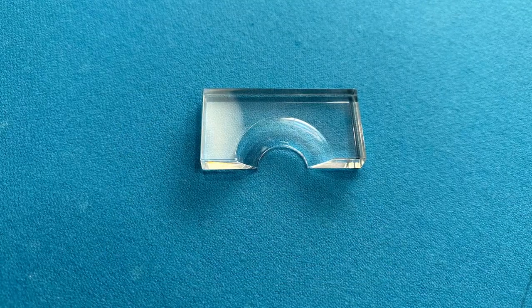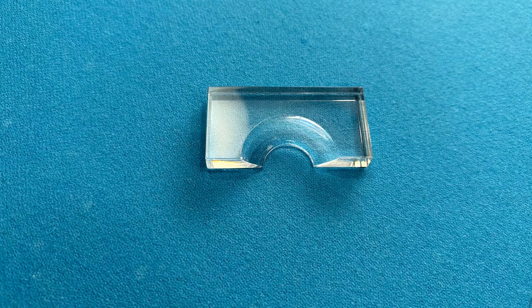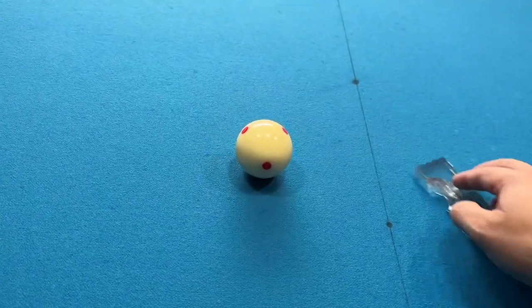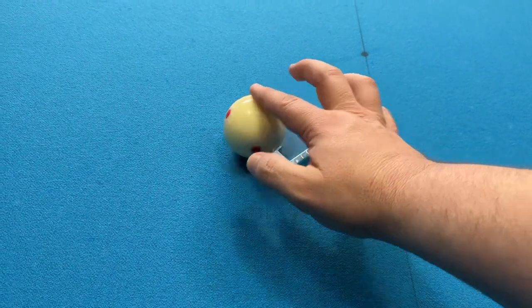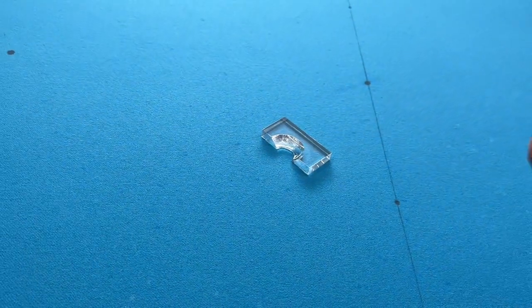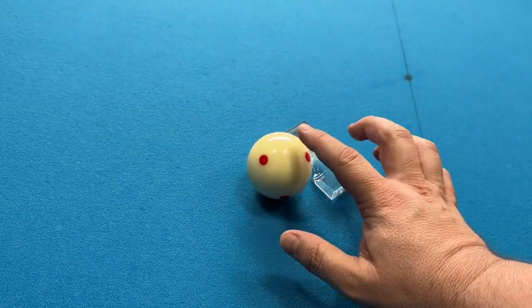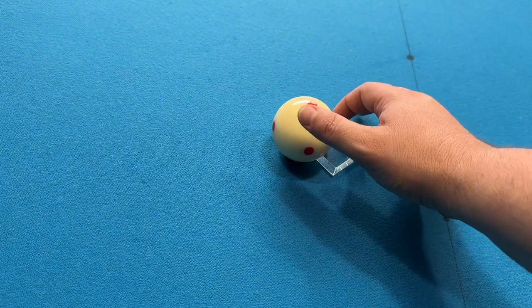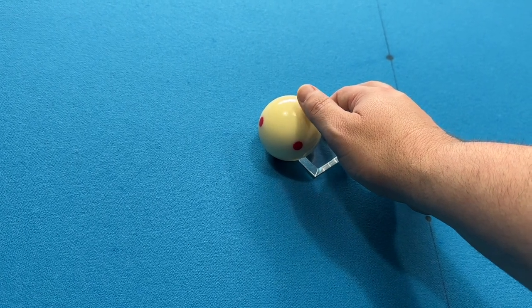This is definitely not necessary by any means, but it's just a ball marker. If you're playing and you have a mark on the cue ball that you want to clean off, or even on one of the object balls, you just place this down, remove the cue ball, clean it, and put the cue ball back in the exact spot it was on the table. This way you can continue your run out knowing that you didn't place the cue ball back in a different spot that might have affected the run out.